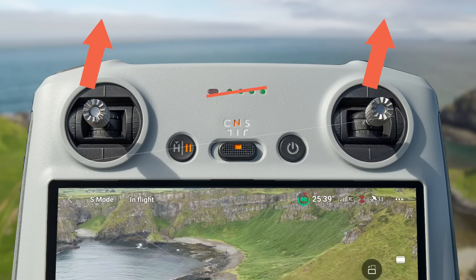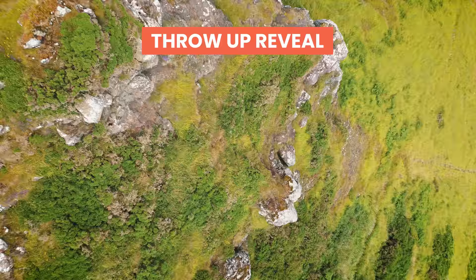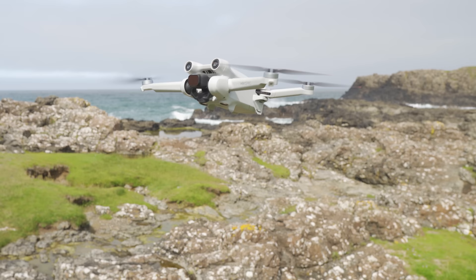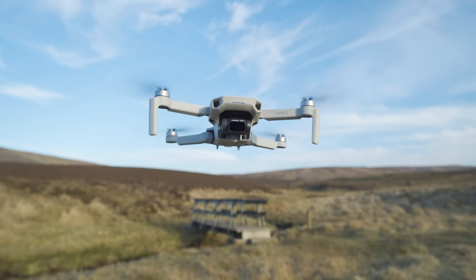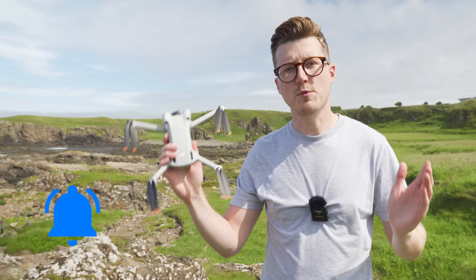Today we are in Northern Ireland to look at 10 creative drone moves I wish I had known sooner. These drone moves will make our videos better, more interesting and stand out from the crowd. Let's take a look at how to do each of these moves, which can be done on drones from the DJI Mini 3 to the Mini 2 or any other drone. You will also want to stick around to the end of the video where we'll edit all the drone moves together into a short cinematic video to see what's possible.